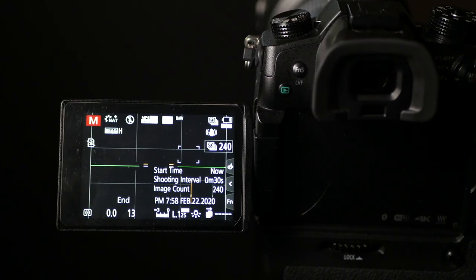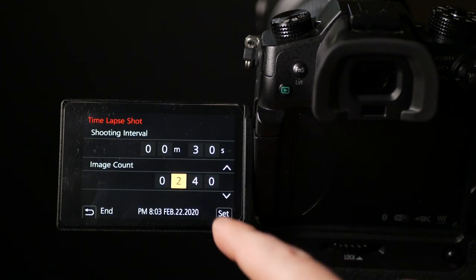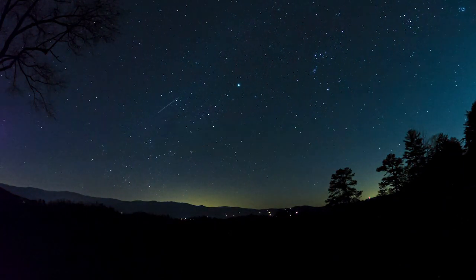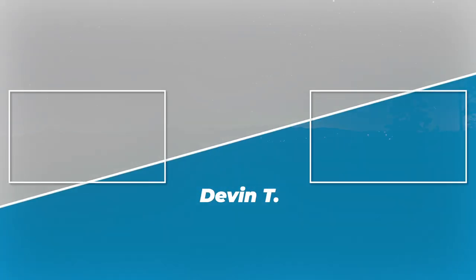It also allows me to set a specific time frame. Tonight I set it for 240 photos at an interval of 30 seconds, and that tells me exactly when I'm going to be done shooting. Because I'm going to be editing on a 24-frame timeline later, that gives me approximately 10 seconds of time-lapse footage. I hope this video was helpful — if you enjoyed it, leave a thumbs up, I would greatly appreciate it. Subscribe if you haven't already, and I will see you guys in the next video. It's freezing out here!